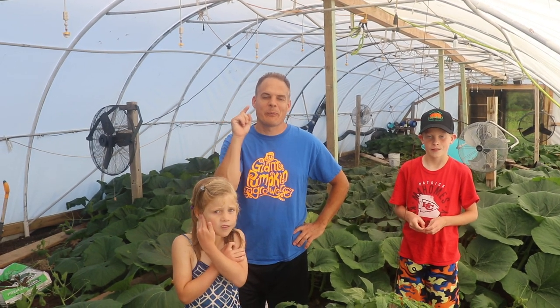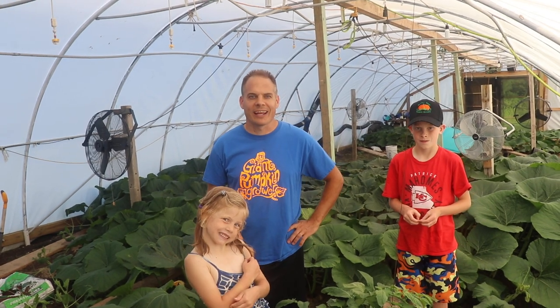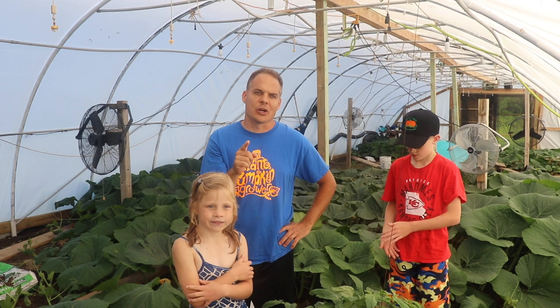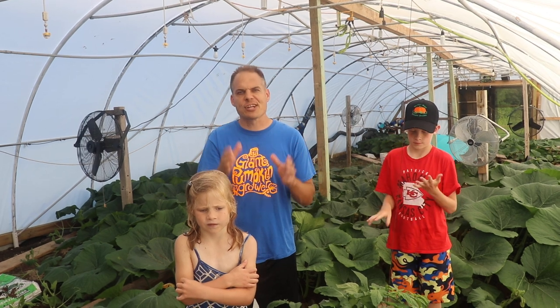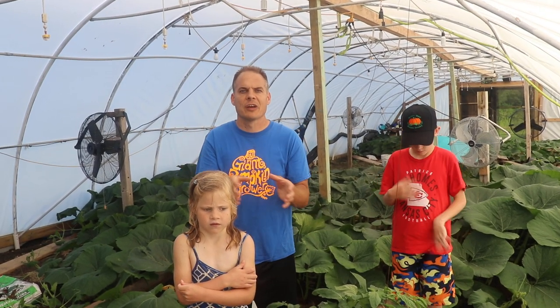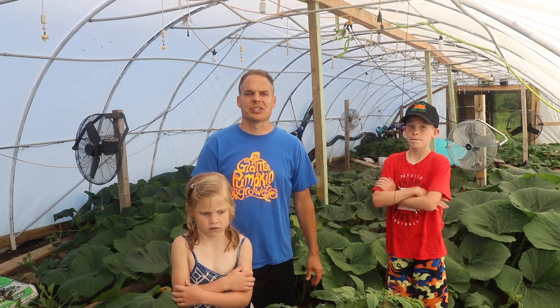Hello giant pumpkin people, we are back because it is day 9 for our pumpkin. Last year I looked back on the videos and we took day 9 videos and we did a tape measure, so we figured this year we're going to try to do the same videos, matching up and doing the same measurements as last year so we can get a comparative video from last year to this year.